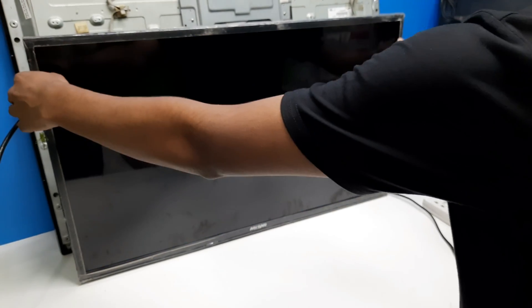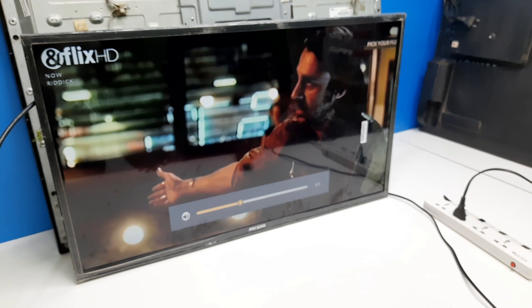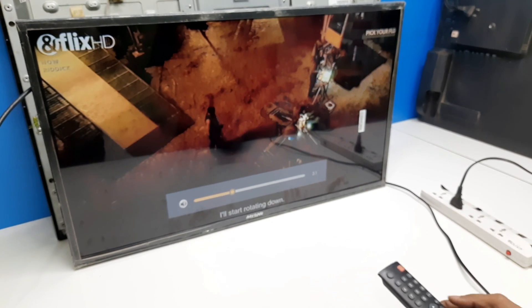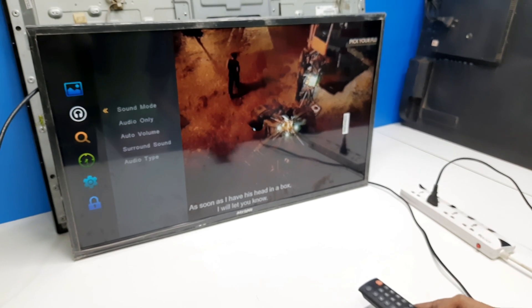Now you can see guys, the new panel is working really perfectly. Please leave a comment about what type of videos you want to see on our YouTube channel. Thanks for watching.